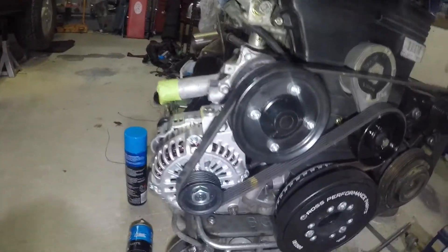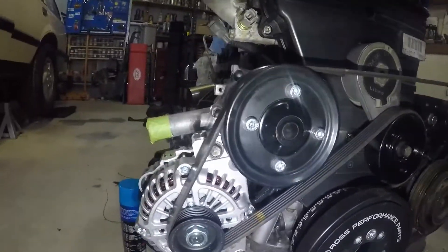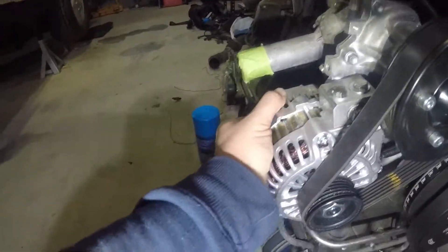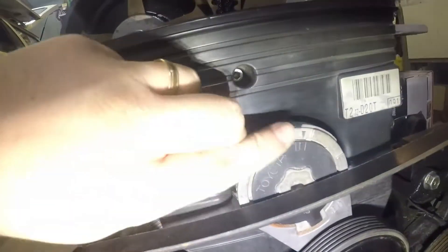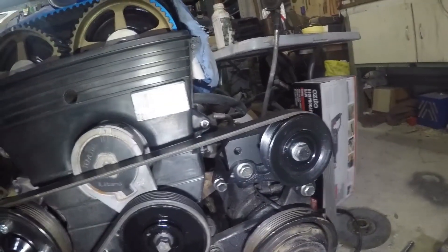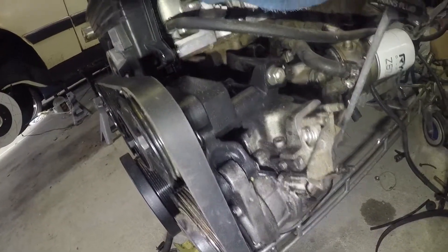So there you have it — LS1 alternator bolted on a little 2J. Pretty simple once we got the idea sorted out. It's rock solid, good wrap, mounts up nicely. As you can see, it's right where it wants to be on the tensioner, the idler pulley — solid, bolted back into the standard position. Should work well.